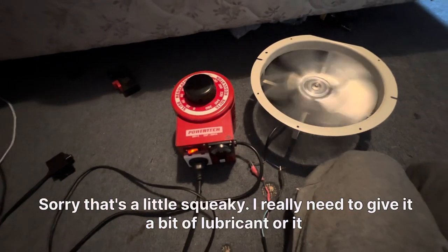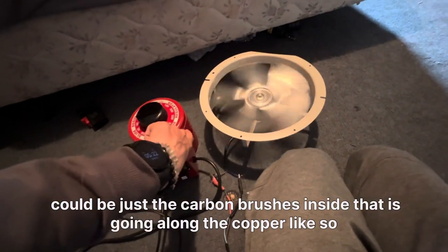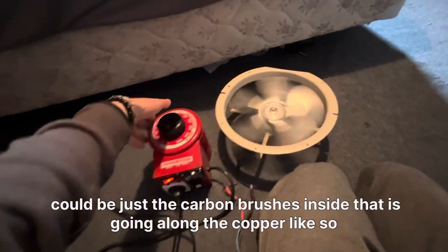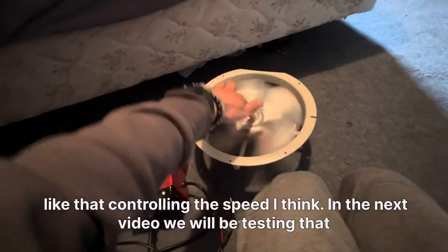Sorry, that's a little squeaky — I really need to give it a bit of lubricant. Or it could just be the carbon brushes inside going along the copper, controlling the speed.